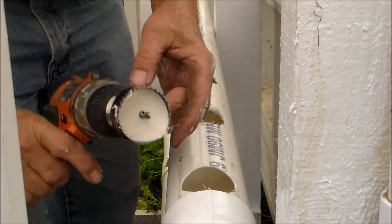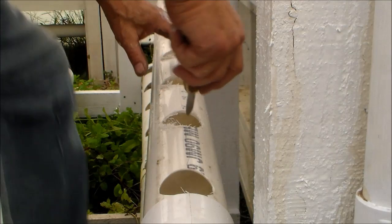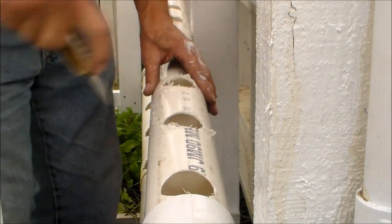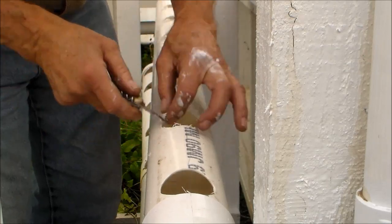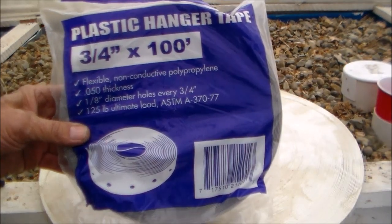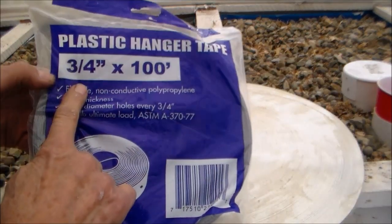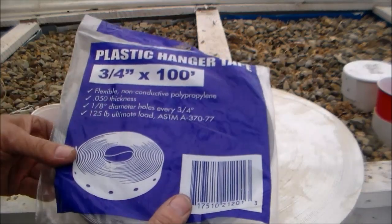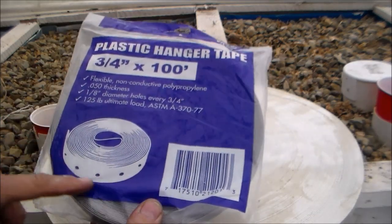The hardest part is getting the plug out — I need to get a screwdriver to push them out. This is what I'm using to hold the tubes to the structure: plastic hanging tape, three-quarter inch by a hundred. This is used for plumbing to hold the lines, and it's plastic with holes punched in it.